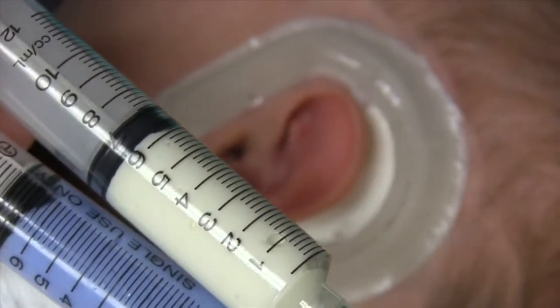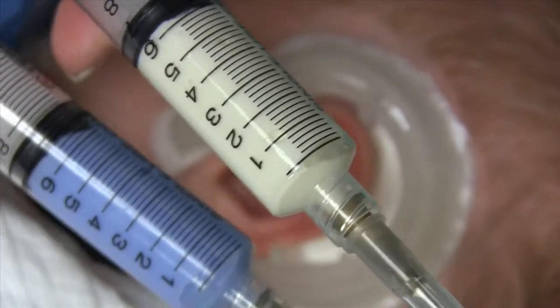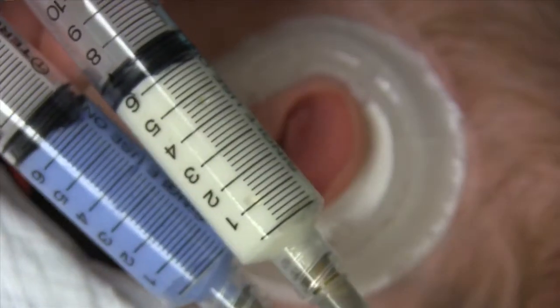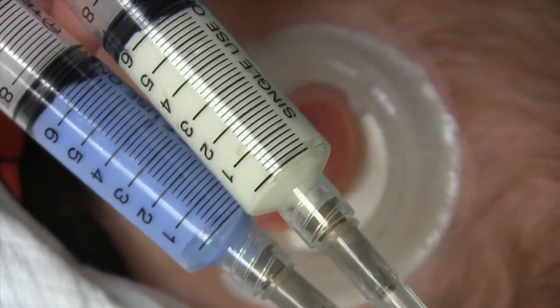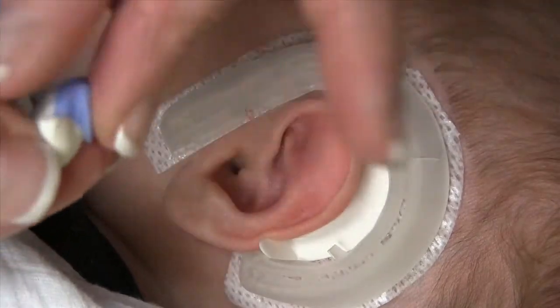Now I'm going to take my moldable silicone impression material. The product that we use comes in two separate packets and we put them in syringes so that we can take a little bit at a time and mix it together. When you mix it, it starts to form the compound and starts to harden in just a few minutes.